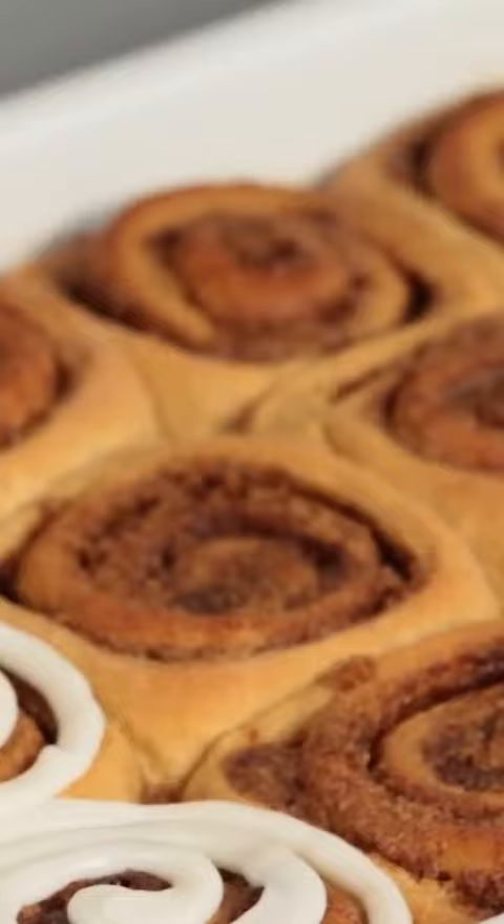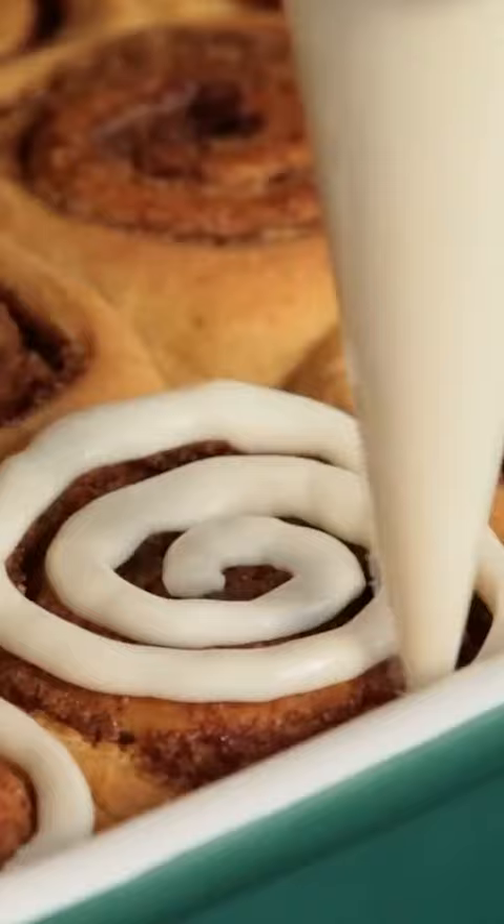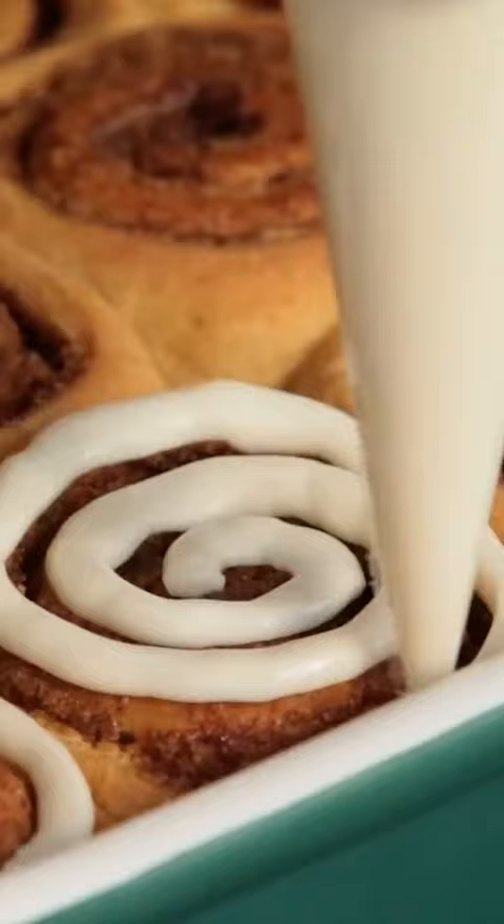The cinnamon rolls have baked, we've given them plenty of time to cool, and now it's time to ice! Start in the middle and pipe a swirl out. And ta-da!